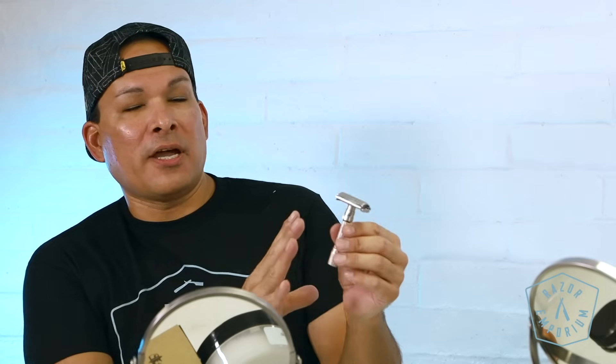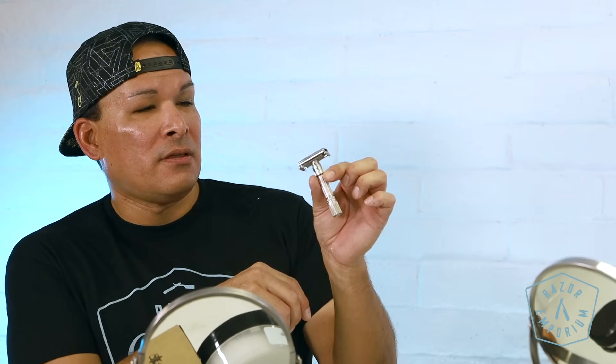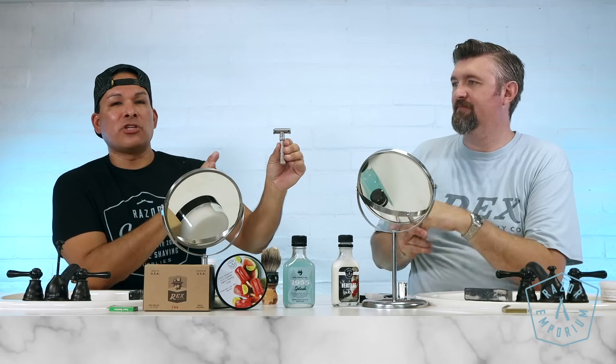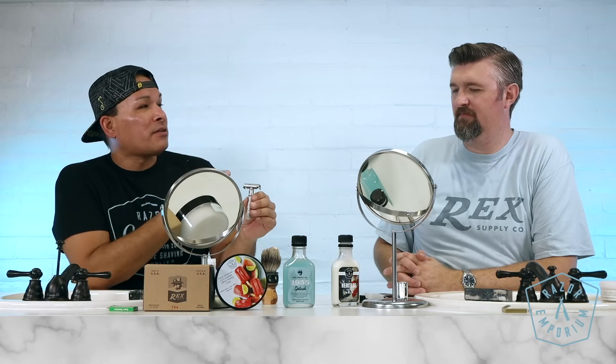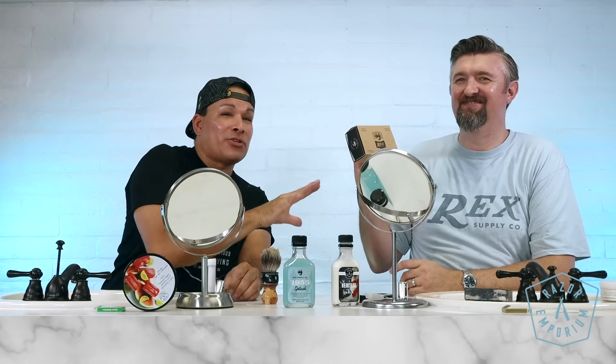One thing I appreciate about Razor Emporium is that you can take your grandfather's vintage shave piece and have it completely refurbished — in dull, factory, or premium finish. That saves the heritage and tradition of what our grandparents left us. And Matt's letting me take this razor home to review. Tell me about this razor.